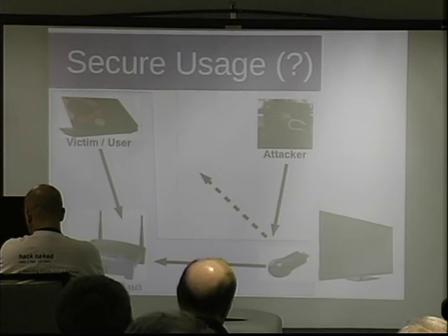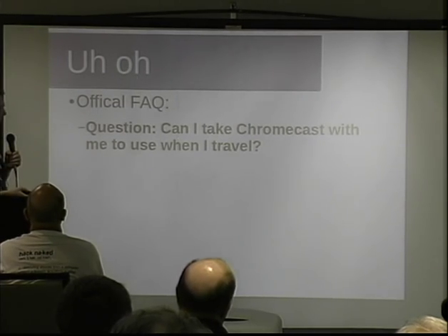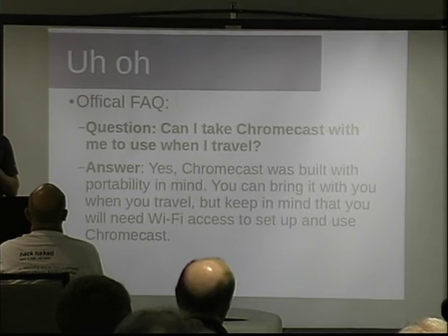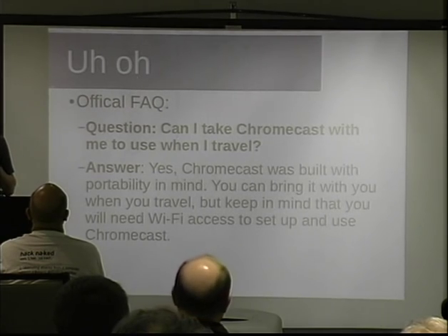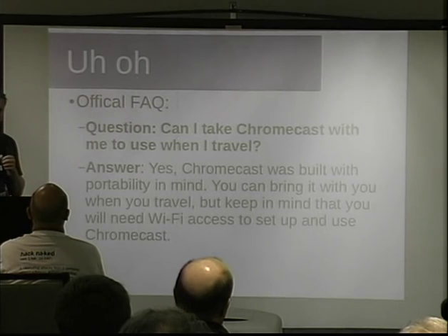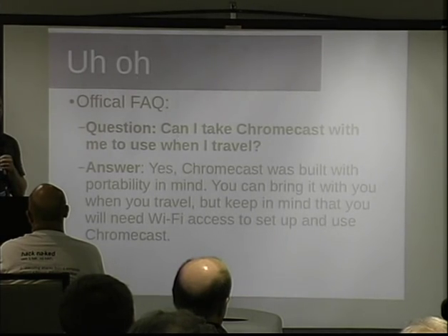I thought maybe there's not really a whole lot to be found here — and then I read the FAQ for the Chromecast. I saw this question: 'Can I take the Chromecast with me when I travel?' From the actual official FAQ. And the answer was yes: 'The Chromecast was built with portability in mind. You can bring it with you when you travel, but keep in mind that you will need Wi-Fi access to set up and use the Chromecast.' Well, that's kind of interesting — you're supposed to take it when you travel. That got my gears turning: if you have to set it up on Wi-Fi, the one-time insecure setup might not be so one-time after all.